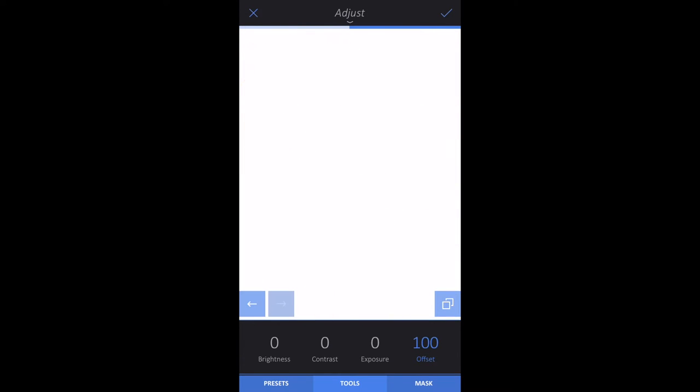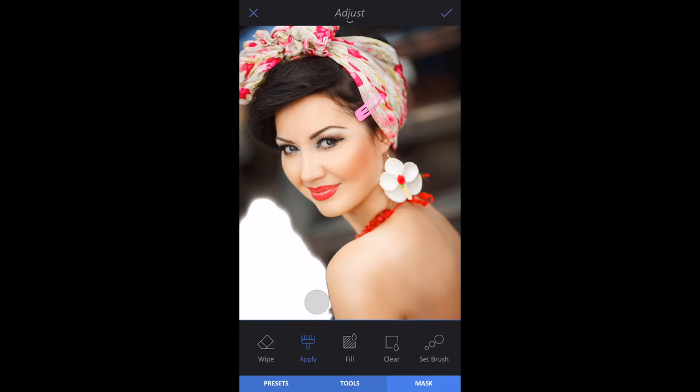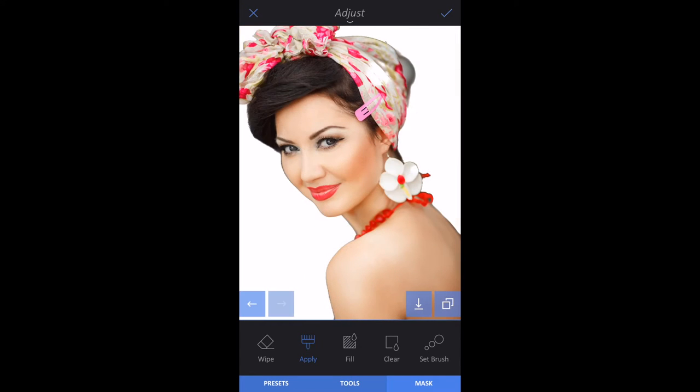Tap Offset and raise it to 100. Tap Mask, Clear, and use your finger on the image to apply the white around the portrait. Zoom in for precision, then tap the check mark.